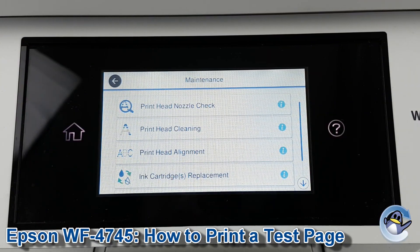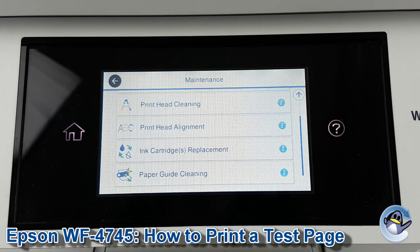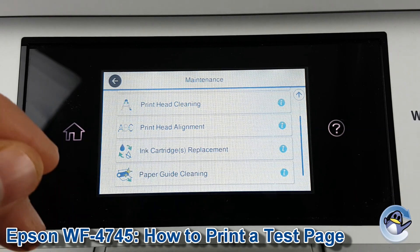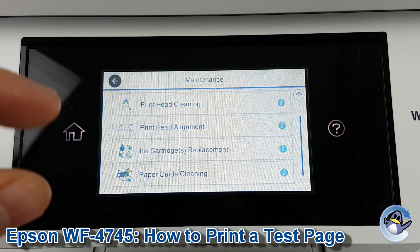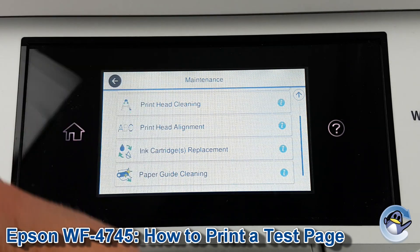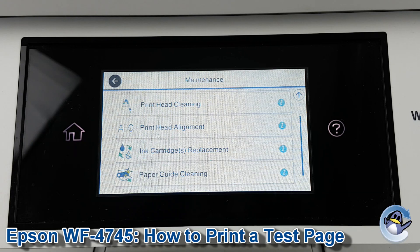If you're still having issues even after that clean, it might be worthwhile checking out the print head alignment cycle, which we also have a video for on our channel. That would be more for fuzzy-looking prints or ones with darker lines where prints are overlapping. And if you're getting ink smears or similar running up and down your prints, I'd recommend checking out the paper guide cleaning — that's quite a self-explanatory process the printer takes you through, so it's certainly worthwhile checking out if the other print quality troubleshooting hasn't helped you.